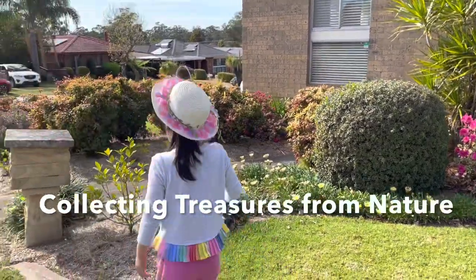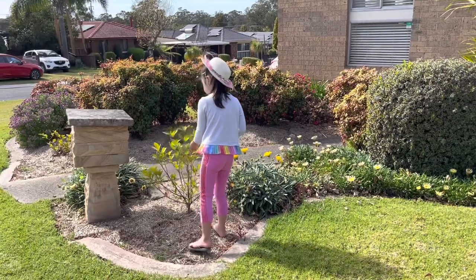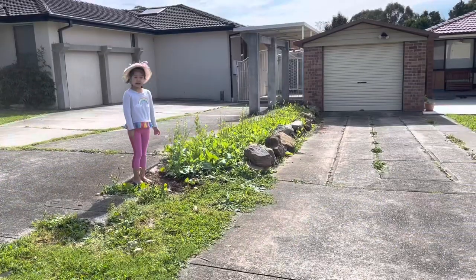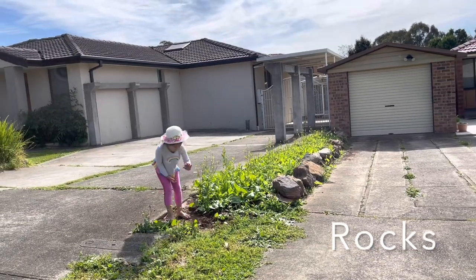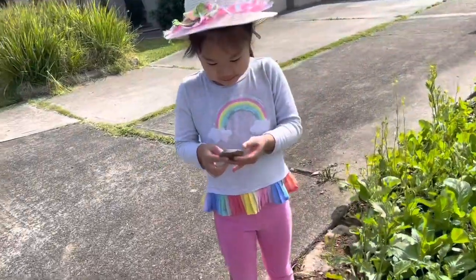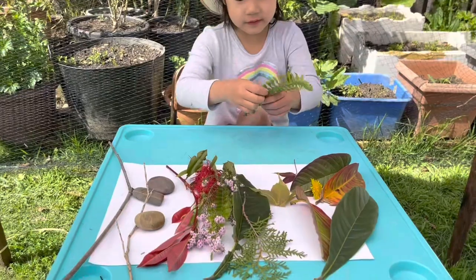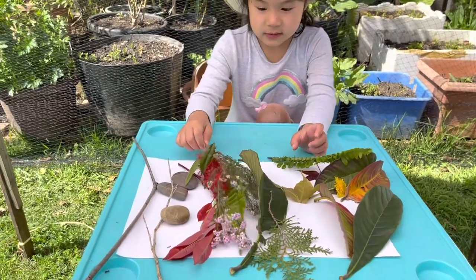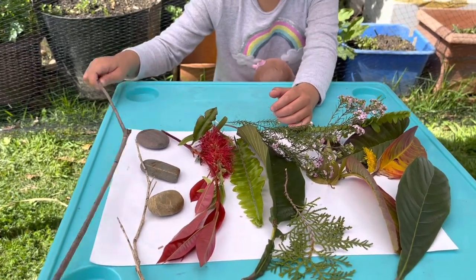I collect the sound of the birds. I collect all the leaves. I collect some rocks. I collected some leaves, some flowers, tree branch, and rocks.